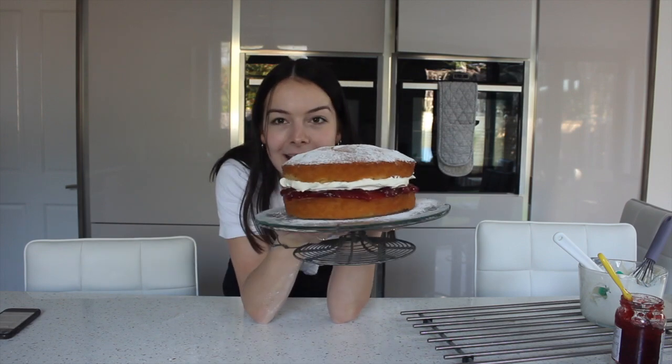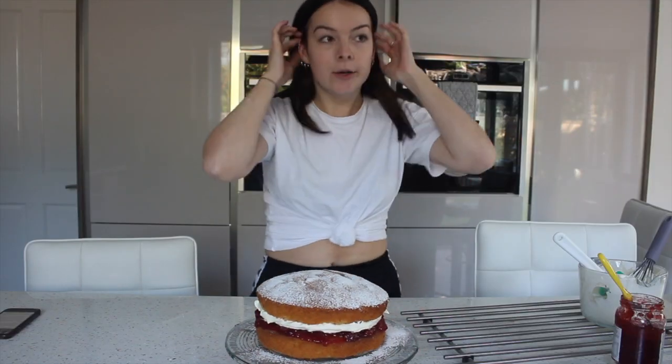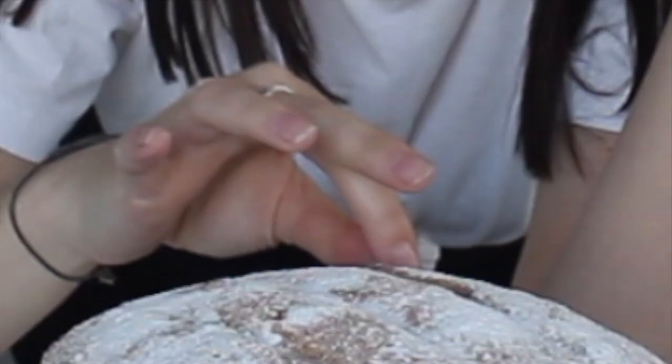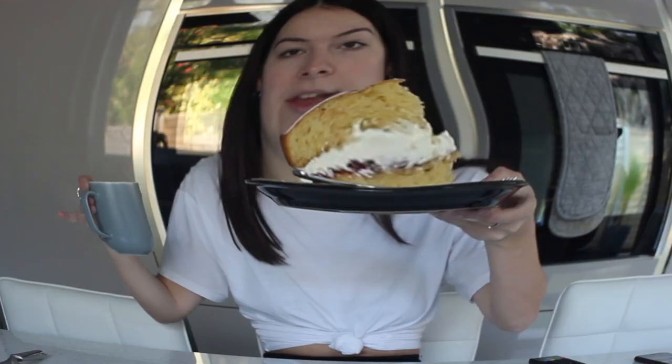Here is the finished cake, so yeah, just call me the next Mary Berry — I think that title is deserving. Now the most important part: does it taste good? I've made myself a cup of tea and we have a slice here which ended up being quite thick. I made myself a tea just for a more British image.